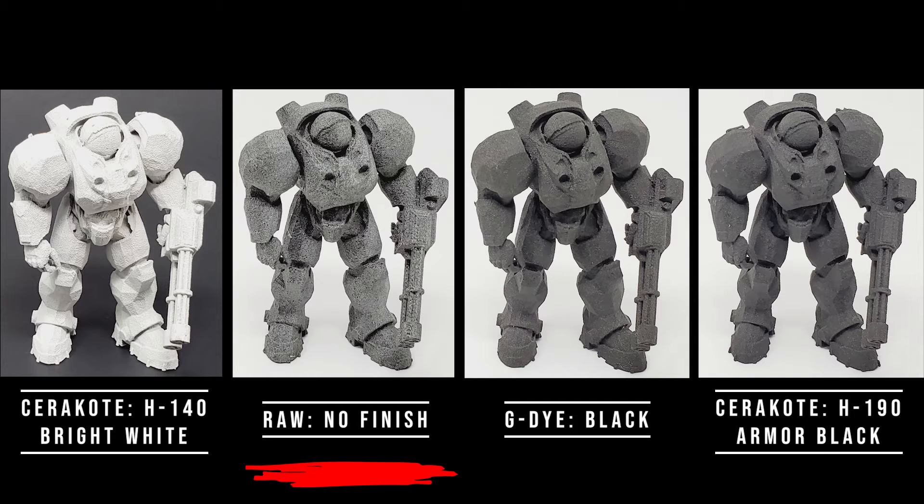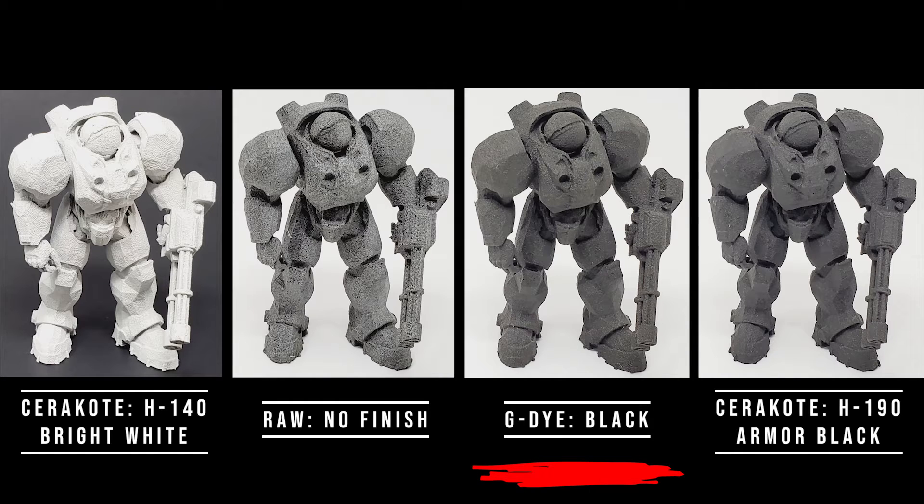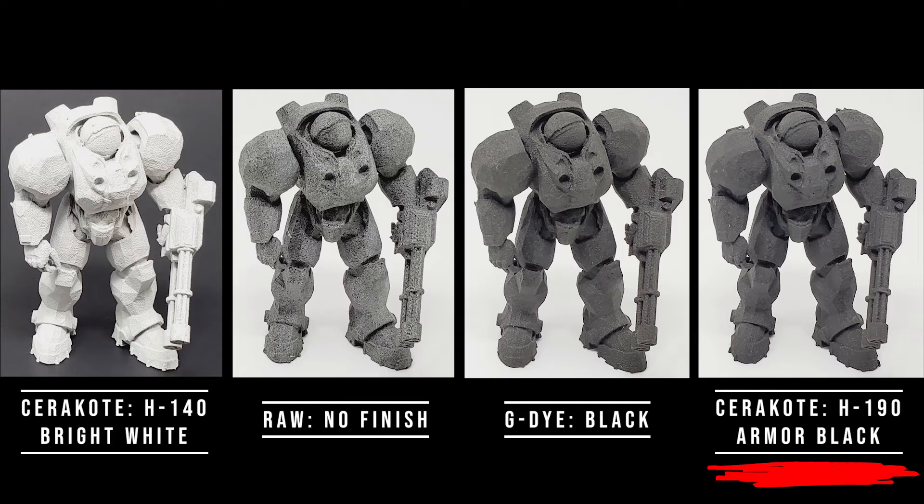The second option was leaving one of the parts raw without any coating to see how an unfinished part taken directly out of post processing after being bead blasted would weather. Option number three was black dye. This is our standard finish for all MJF parts we produce unless something else is requested by our customer, and it's done using G dye in a Gerbau DY-130 machine. The final option is also Cerakote, but at the other end of the color spectrum with a black coating — by far the most common color of Cerakote we apply to customers' parts.